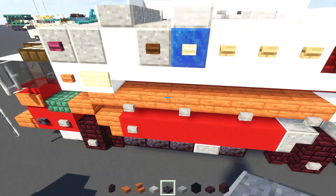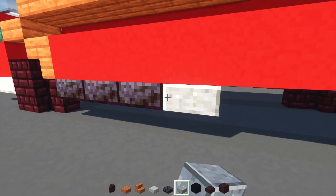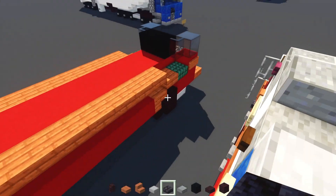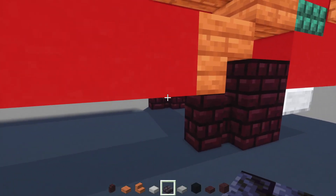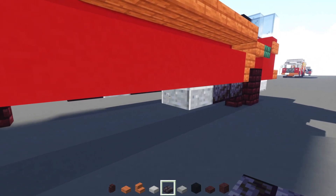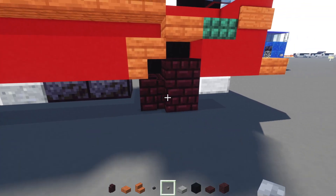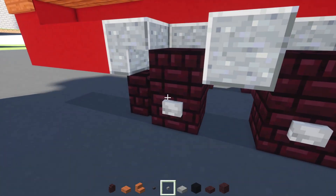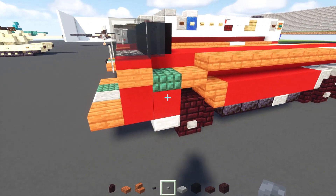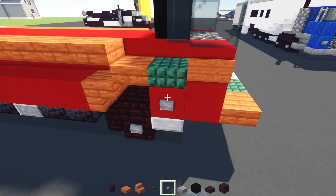And then to the side, we'll add in these three polished blackstone brick slabs, and then polished andesite slab, and then polished blackstone brick slab. And then on the other side, we can add in two polished blackstone brick slabs, and then two polished blackstone brick slabs. So next, we'll add in stone buttons — we're going to add that to the sides of all the wheels. Other side, same thing.